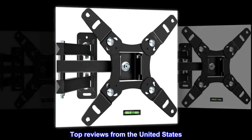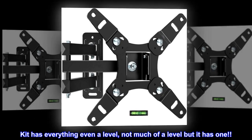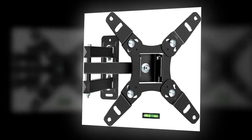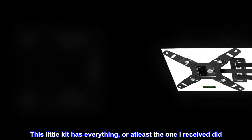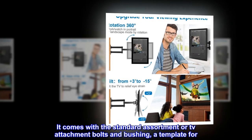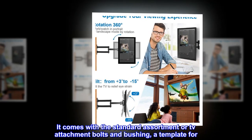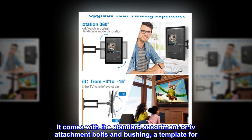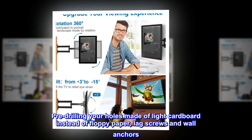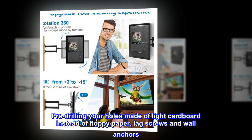Top reviews from the United States. The kit has everything, even a level — not much of a level, but it has one. This little kit has everything, or at least the one I received did. It comes with the standard assortment of TV attachment bolts and bushings, a template for pre-drilling your holes made of light cardboard instead of floppy paper, lag screws, and wall anchors.